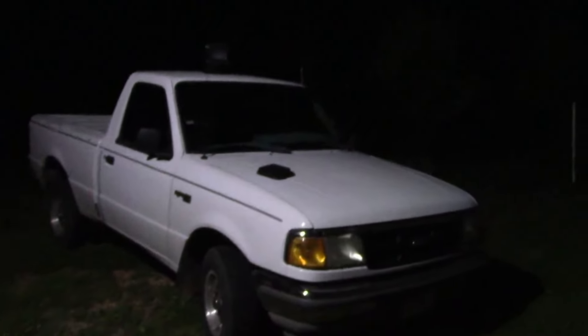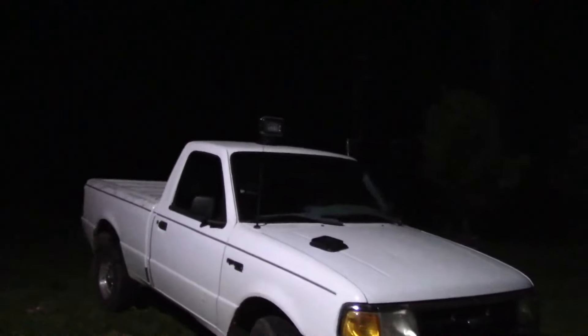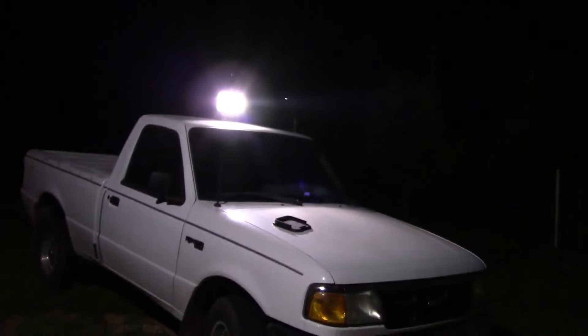Alright guys, it is as dark as it's going to get out here — we're going to try this thing. I'll turn it on and aim it towards some trees over here and see what it looks like. I actually have a little light on the house, otherwise you wouldn't be able to see the truck — all you'd see is light shining. There we go, it's on.